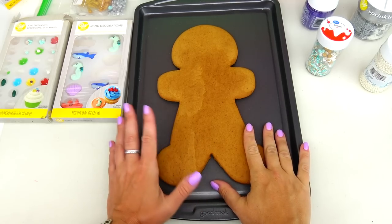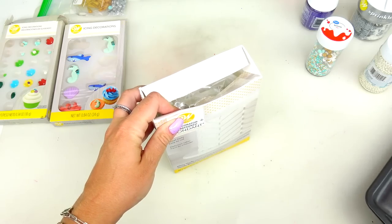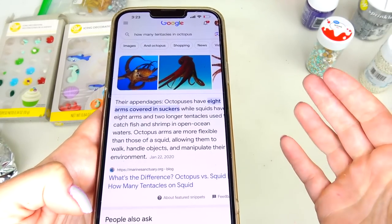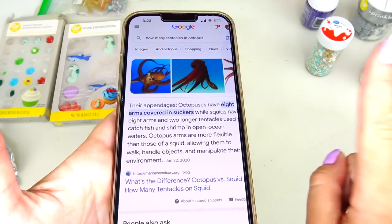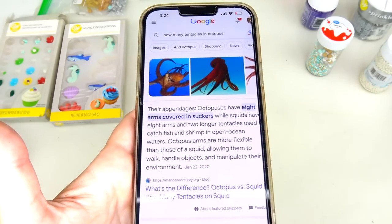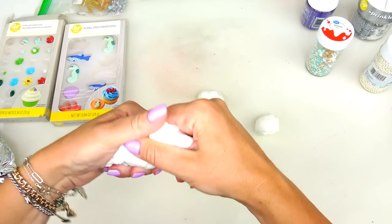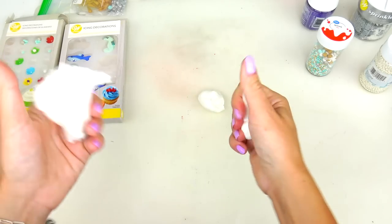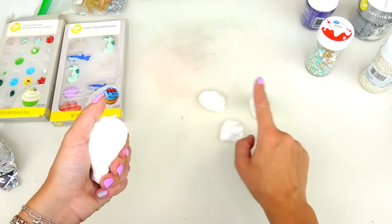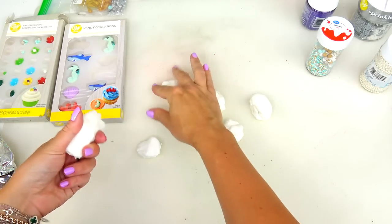Step one: I'm going to put the cookie aside because we will need to make her tentacles out of the fondant. Here's a fact check - an octopus has eight arms covered in suckers. However, according to all the images I found online, Ursula has six tentacles. I looked at all sorts of pictures, even doll versions of Ursula, and I saw six. So six or eight - it's not that big of a deal.